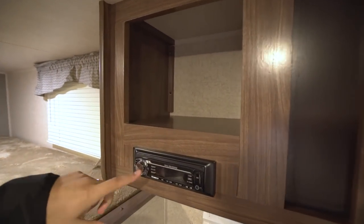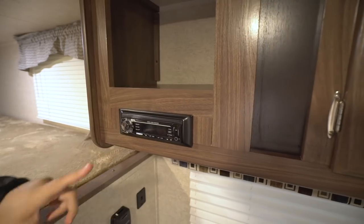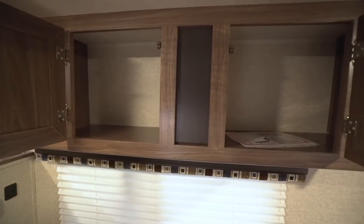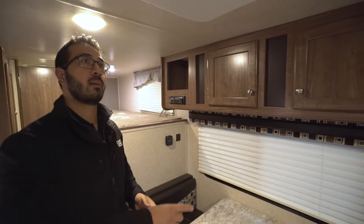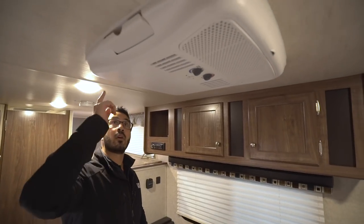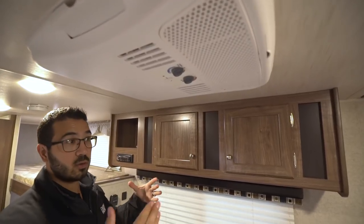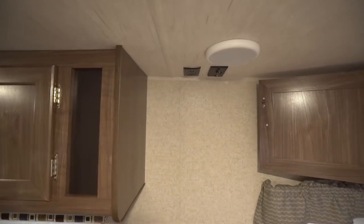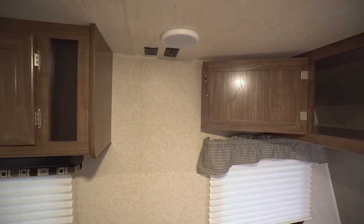There's a window here to let in natural light. Up top you have a cubby hole, and right underneath that is your media receiver — your stereo controls for speakers both inside and outside. That unit is Bluetooth capable. There's some additional storage up top as well. Right on the ceiling is your AC — 13.5k BTU. That's awesome for an RV this size, and it will keep you nice and cool during hot months. You also have a TV hookup, which can be great for movies on rainy days.